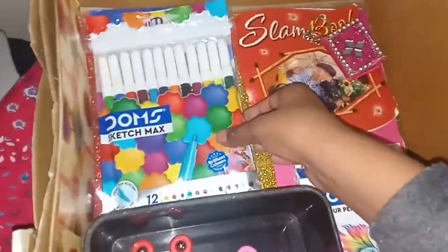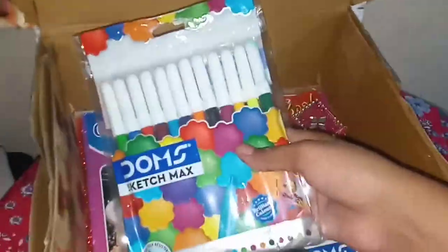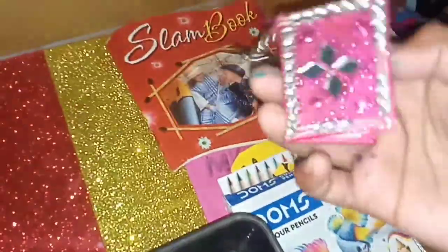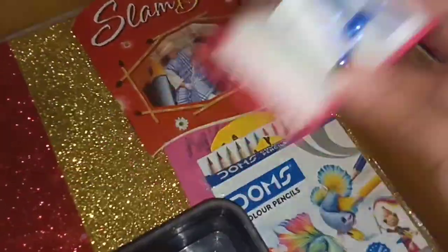You can see this is my new sketch color set — the biggest dome sketch color ever. And they have my coloring book, a Barbie coloring book. It is really beautiful. I have my small diary too — look, I have written some codes in it, and there is a keychain which I like.